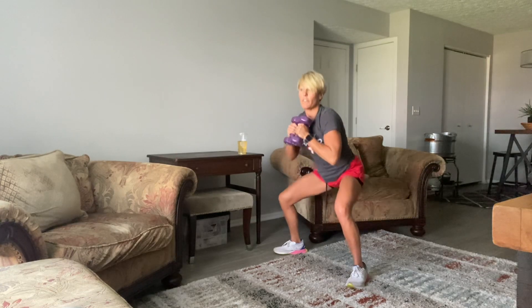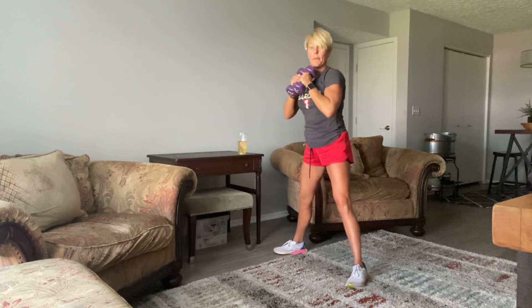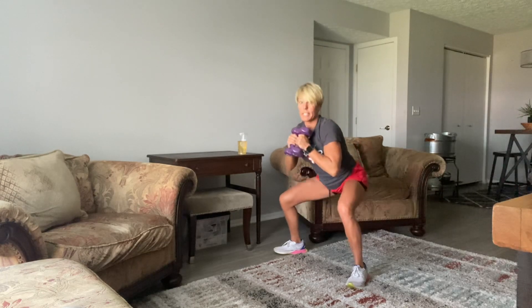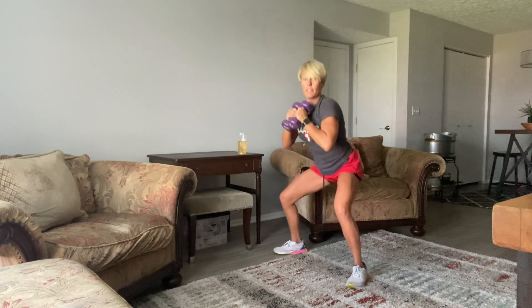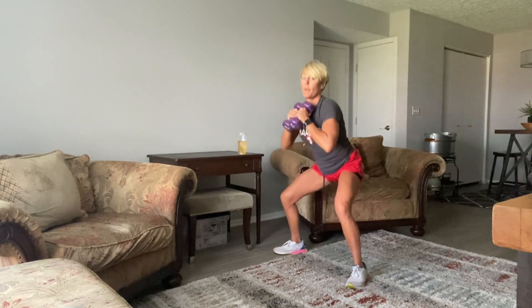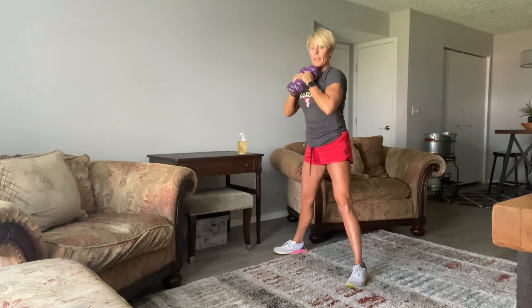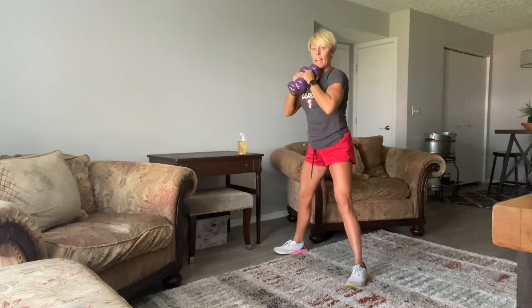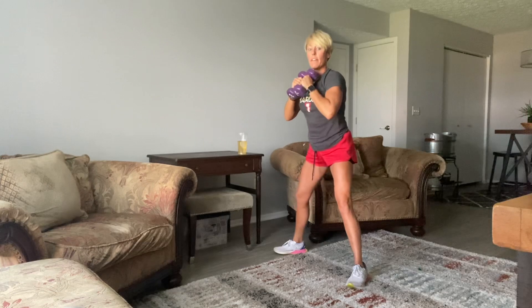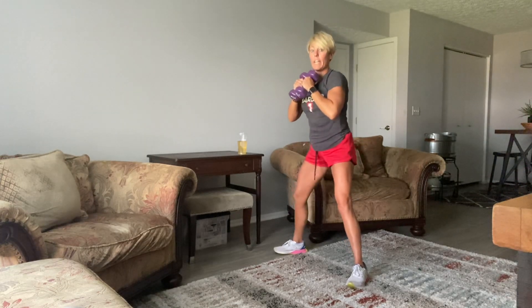Should feel challenging on those arms just by holding those weights. And you get some core there too — a little core stability. 15 seconds. 10, 9, 8, 7, 6, 5, 4, 3, 2, and 1.